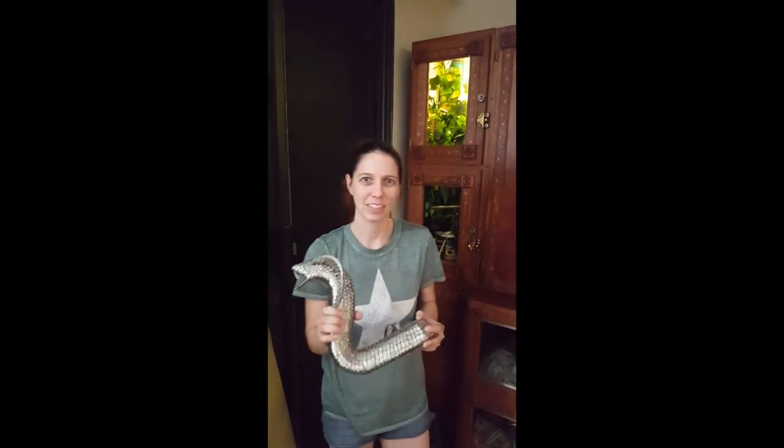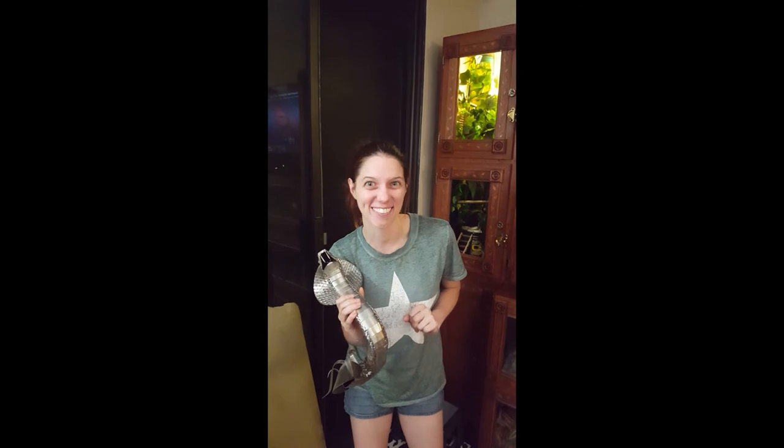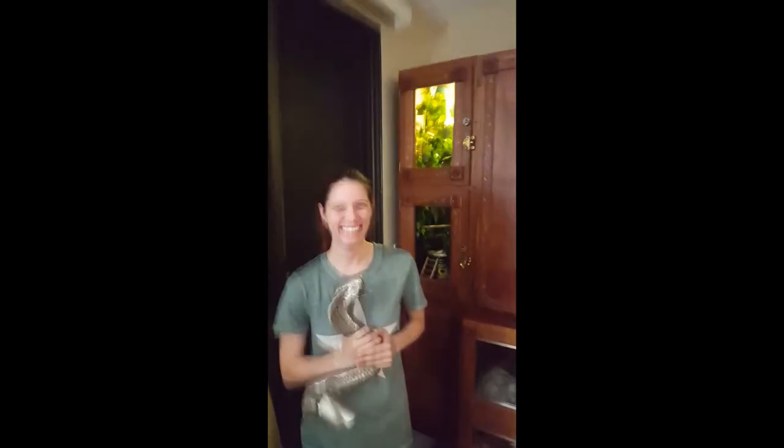If you like the video, hit that like button. If you have any comments, leave them down below. Follow us on Instagram at Talking Serpents, and subscribe for more. We'll see you next time!